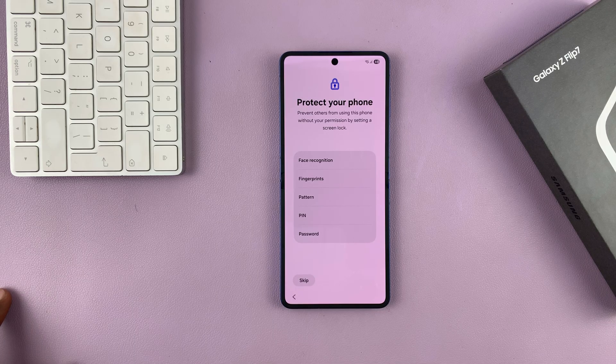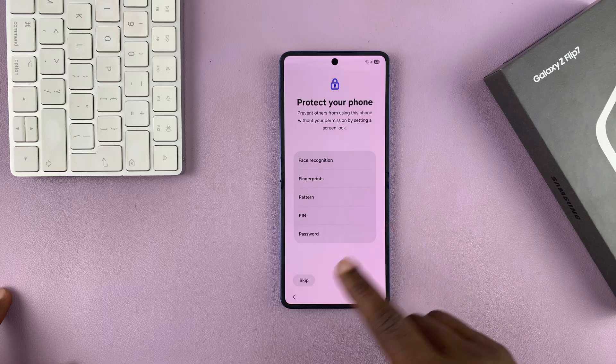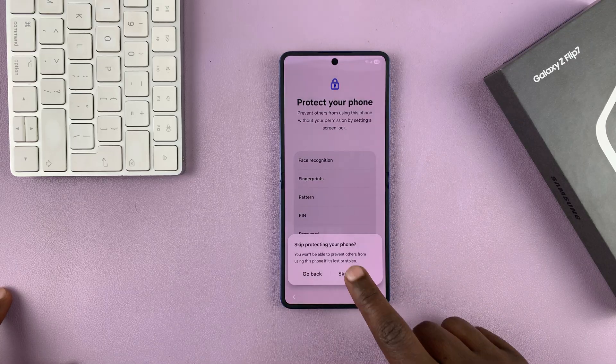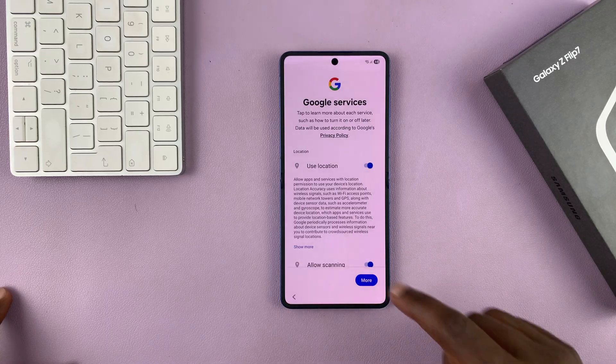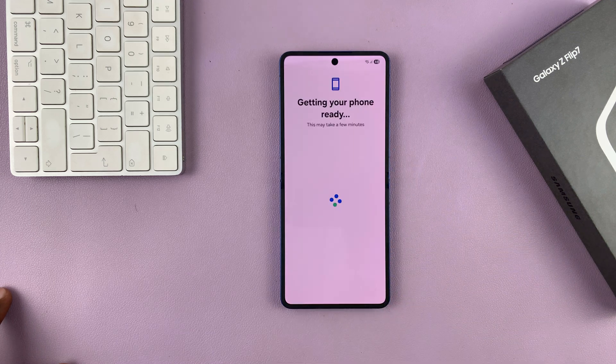It's going to ask me to protect my phone with any of these security features. I'll skip that and do it later in the settings. And then you have to agree to the Google services — read and tap on Accept.